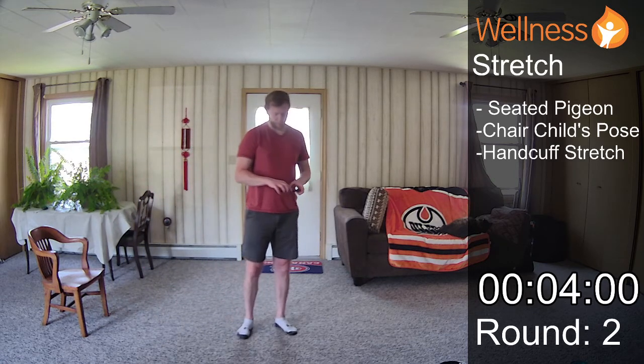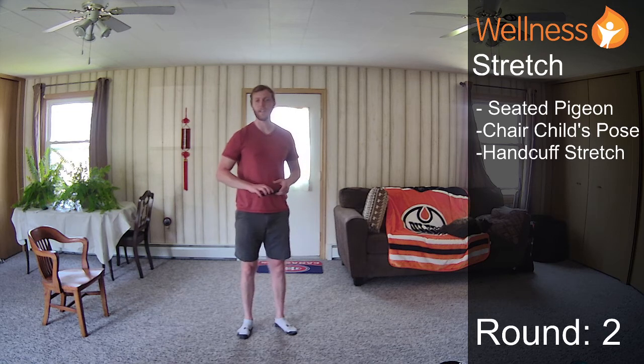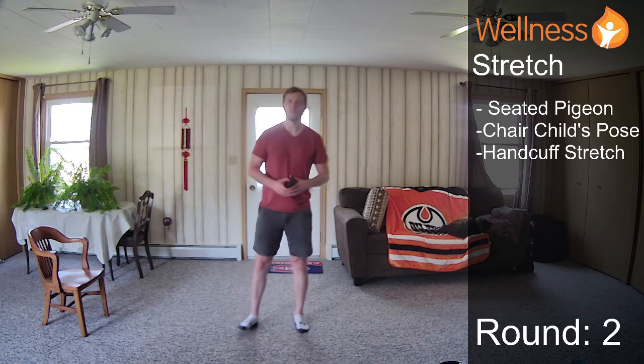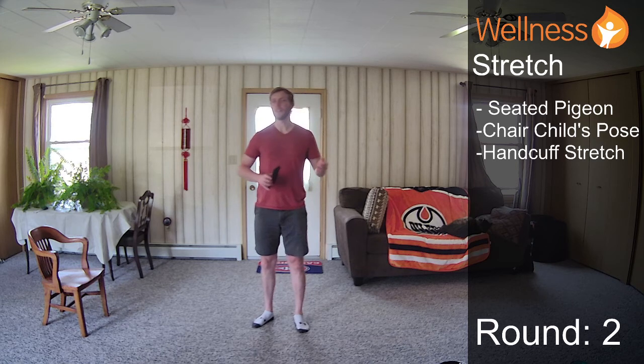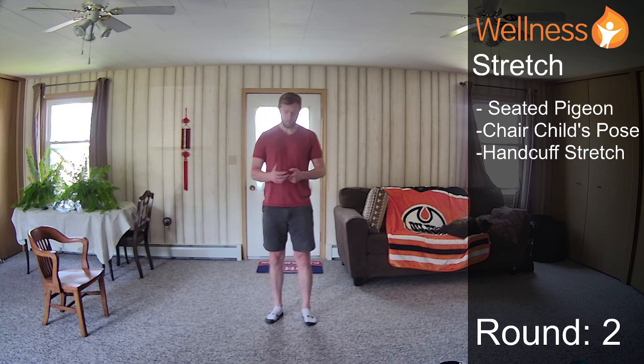That is it for Movement for Mood six. We went a little bit over in that first group — I thought I was doing three rounds, but six minutes was going to be way too long for each group anyway. As always, if you have any questions, comments, or concerns, feel free to put them in the comments below or email me directly. I hope you enjoyed this class and I hope you have a wonderful day.